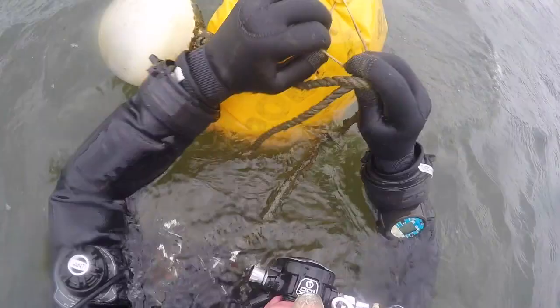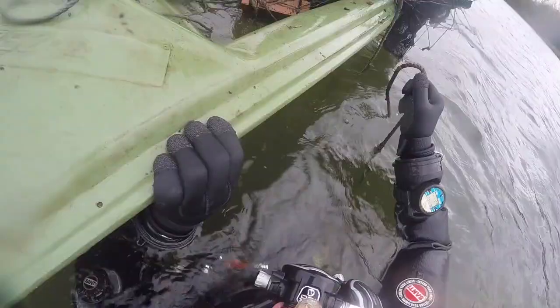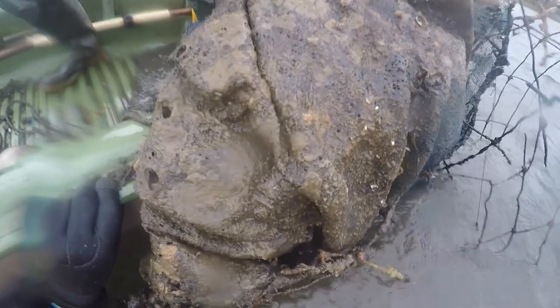On the surface, club bailiff John Surridge worked on the boat and pulled everything out of the water, with me helping him haul it up the side of the boat itself.